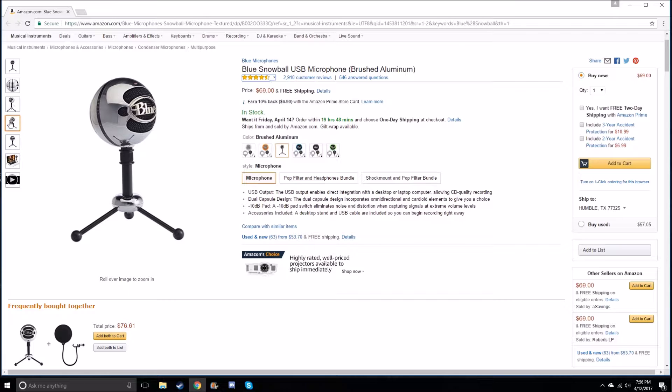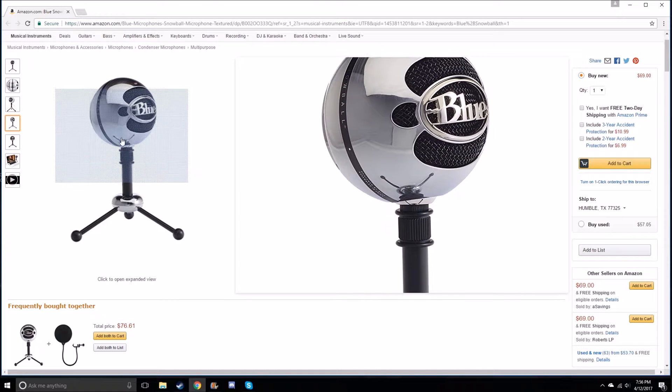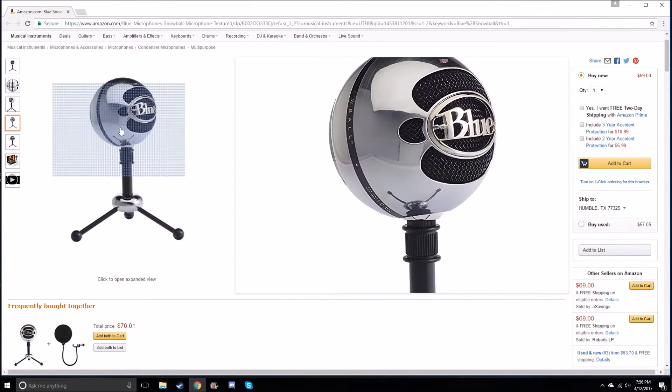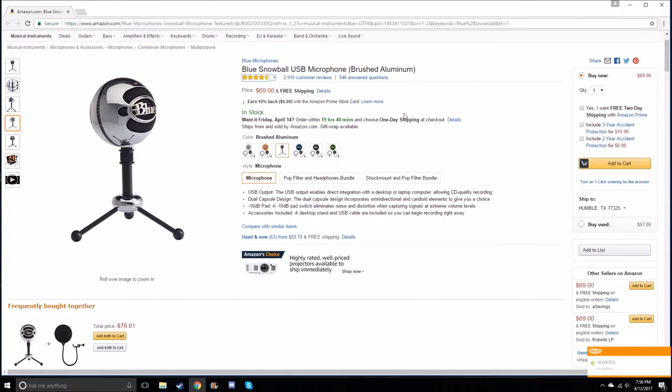I just wanted you guys to see which mic I'm going to try and get for the best audio quality. As you can see it is a stand mic for a desk, and I do not have that much desk space. Of course I can always scoot my monitor back, but still.